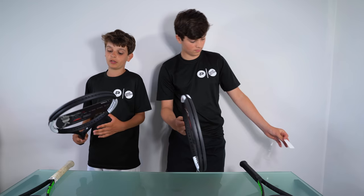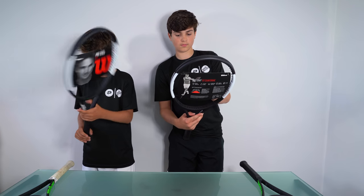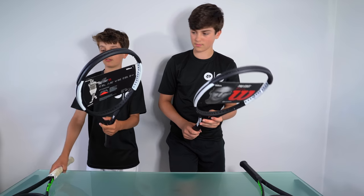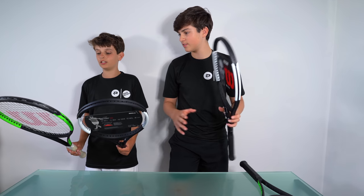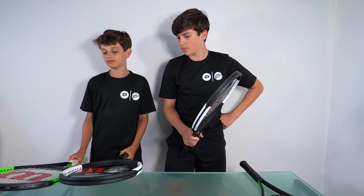So I think this is going to be a really good racket personally, and I can't wait to try this out. It looks awesome. This one has black and green — just visually, which one do you think you would want to play with? I would say the black and white.